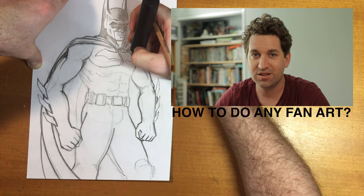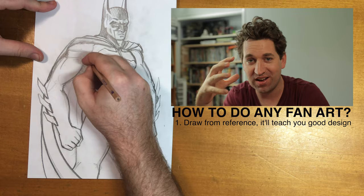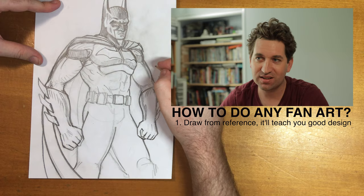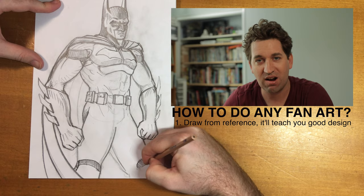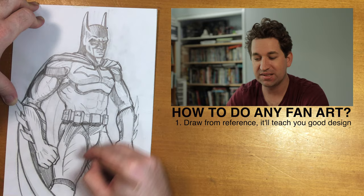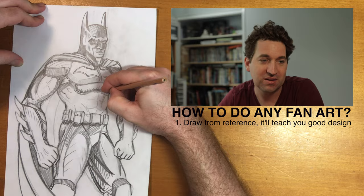Tip number one on how to do awesome fan art: try to replicate the design of what you're a fan of. Get a screenshot from the film or the game and take a moment to really look at the character — you might notice something you didn't see before in the design. Don't trace it, but have that photo reference right next to your paper and draw. Start with basics and try to do a dynamic pose to make your art pop.